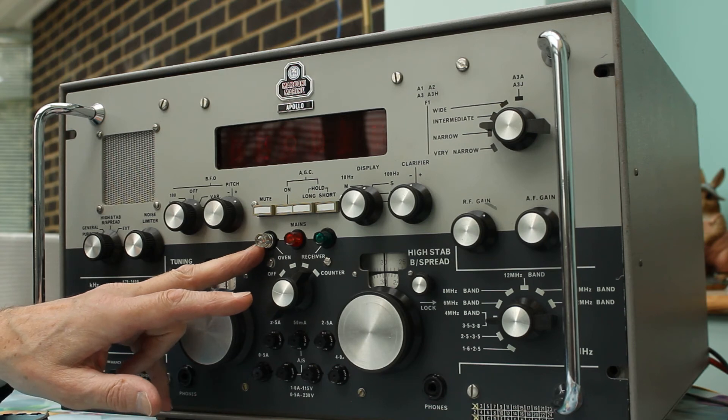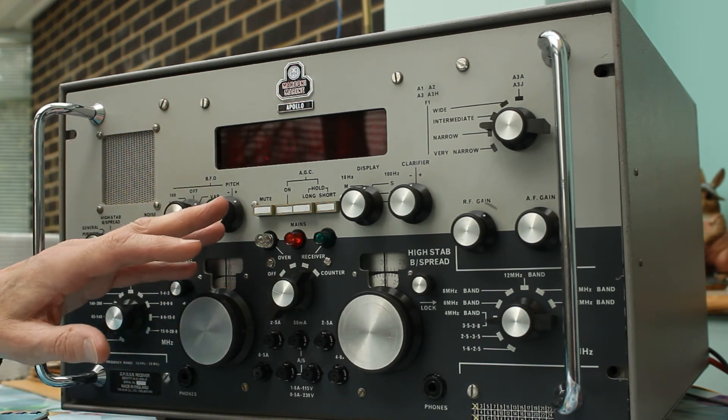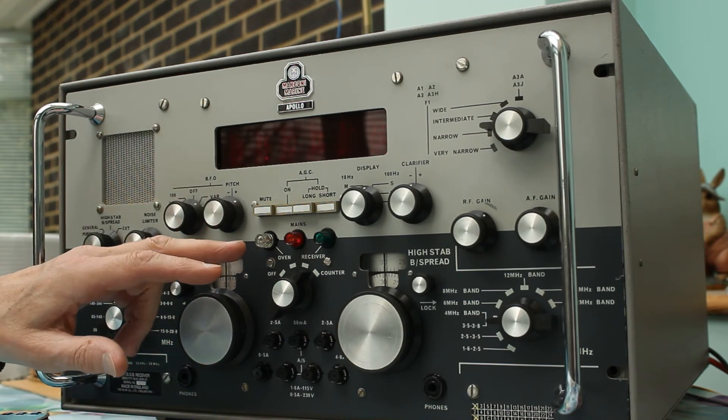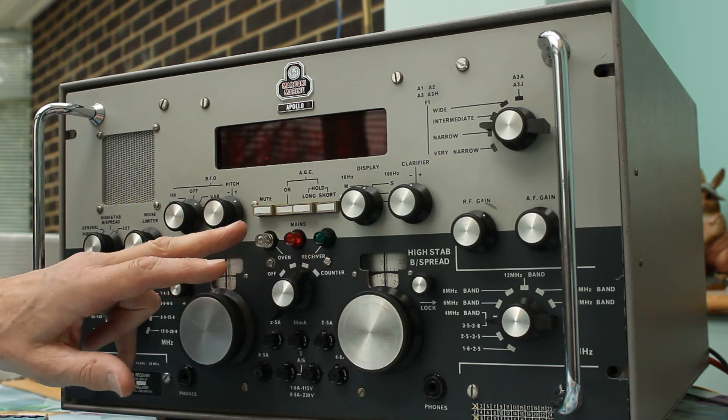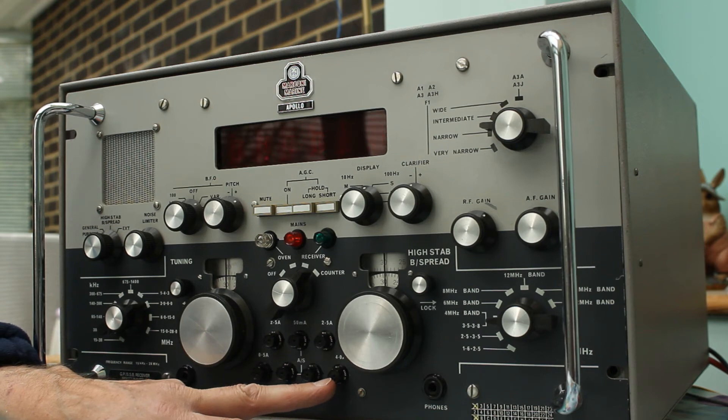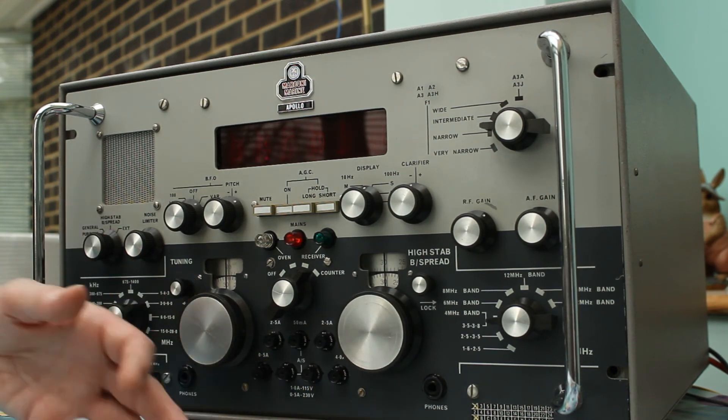The first fault was the oven light not lighting — a really interesting fault because the set was still working but the oven wasn't heating and the stability was not quite right. I eventually realized the oven light wasn't lighting, changed the lamp, and that brought it back to life. I spent ages going through the circuit diagram, cold checking, hot checking, and kept returning to one tap of the power supply transformer. I kept thinking it can't be the transformer — please don't let it be the transformer, because that would be difficult to source even with a spare set. But it wasn't the transformer; it was an open circuit fuse holder. Not the fuse — the fuse was fine — but the fuse holder itself was open circuit. I changed the fuse holder, changed the fuse, and that shifted the fault.